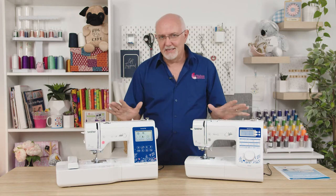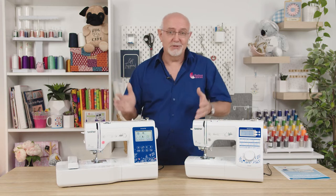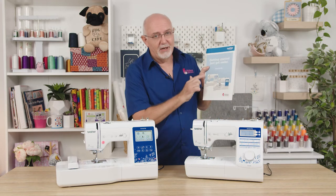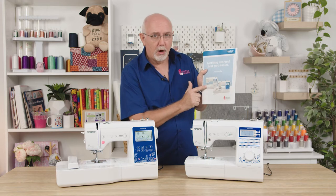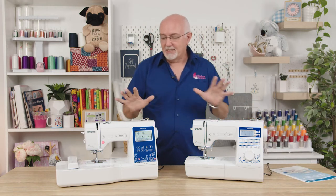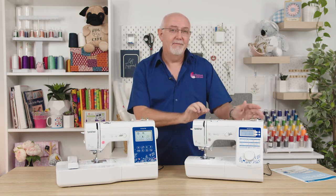Both these models are fantastic value. We get asked a lot whether we have a sewing-only version of this model, and the answer is now yes — that is this NV50S. If you'd like more information on the comparison between the two models, there's a great video on our website and a fantastic brochure you can download with a full comparison chart on the back. Right now we're going to take a really good close look at the NV50S.